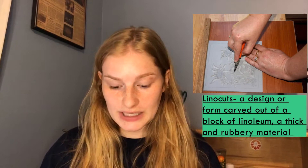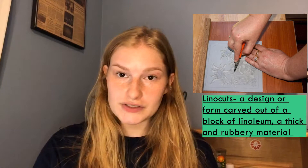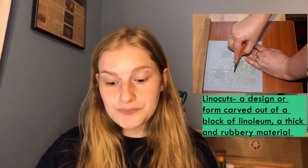She worked a lot in linocuts. For those of you who don't know what that is, it's a form of printmaking where you get this material — a linocut — and you carve into it with a carving tool to make your design. Then you paint over it and press it onto paper or wood. A lot of her work was done that way, and that turns out something like this — this is the final product of a lot of the carvings and linocuts that she made.